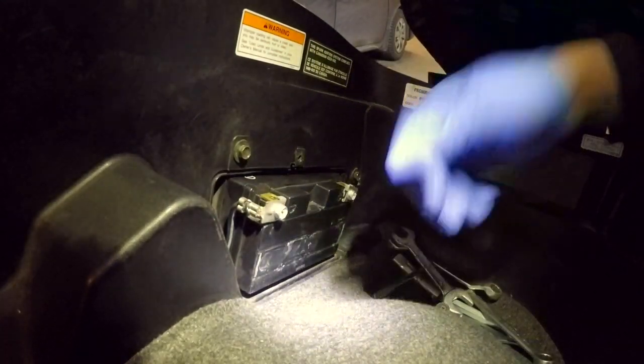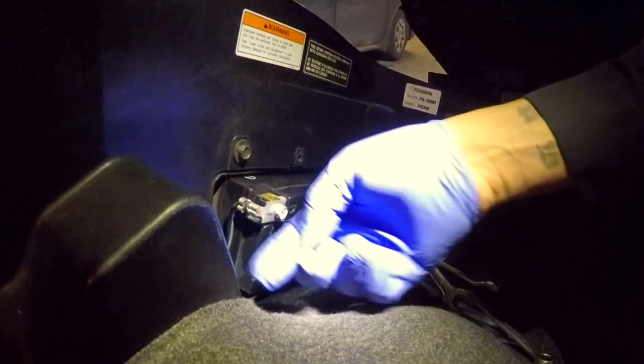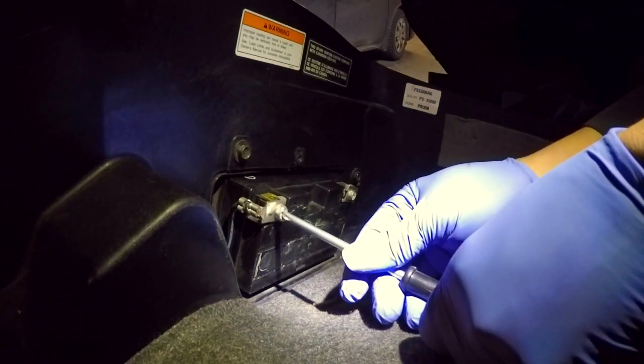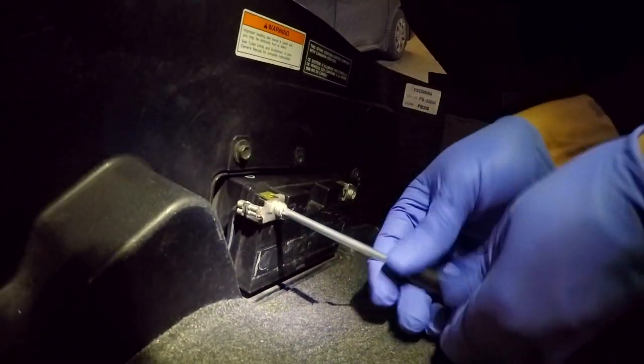Take the screw and place it aside, then take the cover off. Now you can inspect your battery for any damage, any leaks, wires fraying, and the general condition of the area. You're going to start with the negative side.